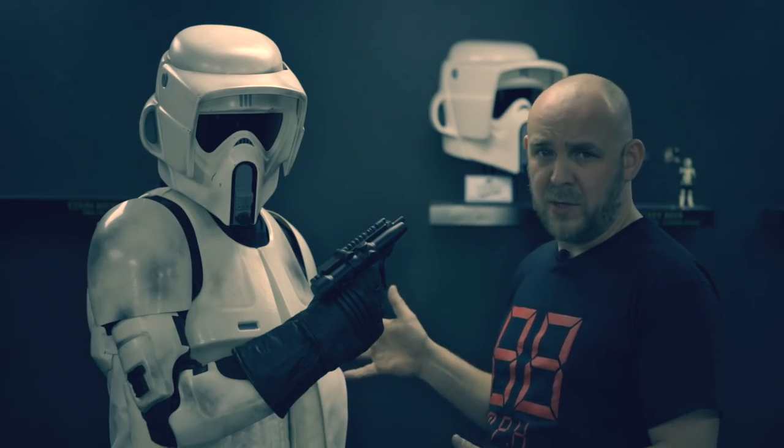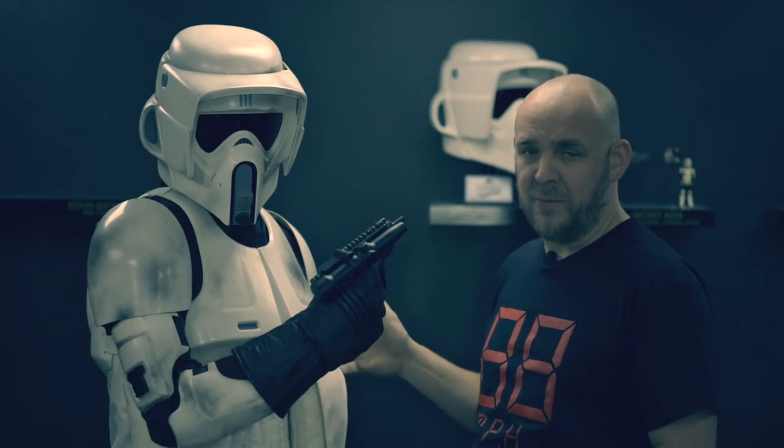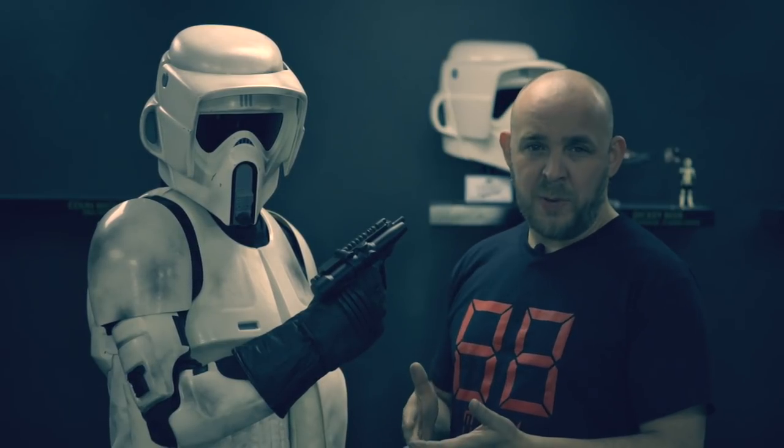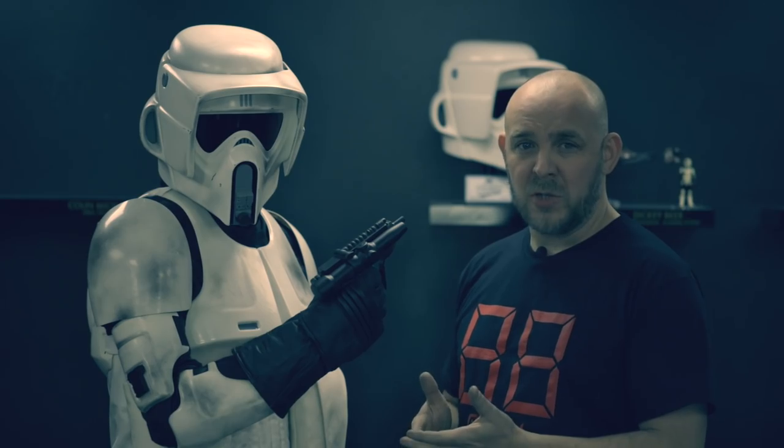The latest RS replica Stormtrooper — Imperial Biker Scout. Here it is. These guys are just cool from the get-go. They've just got that speed to them, which for me is pure Star Wars.